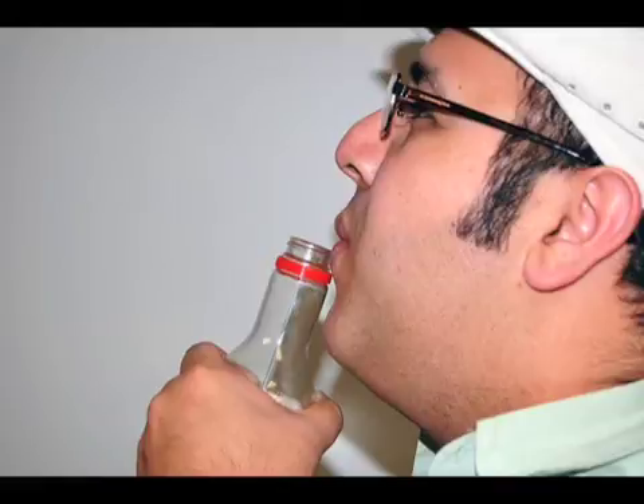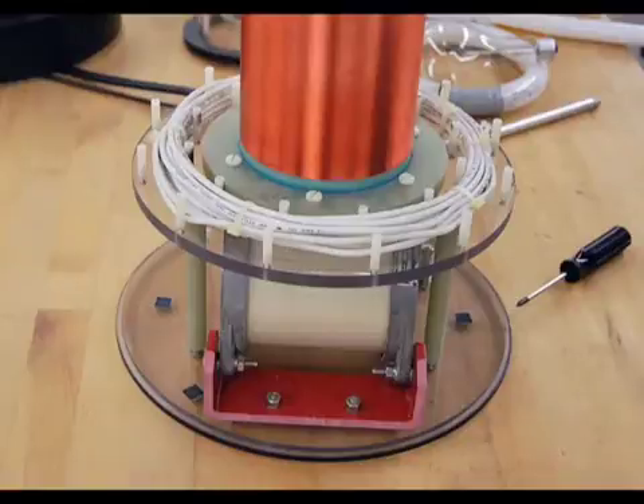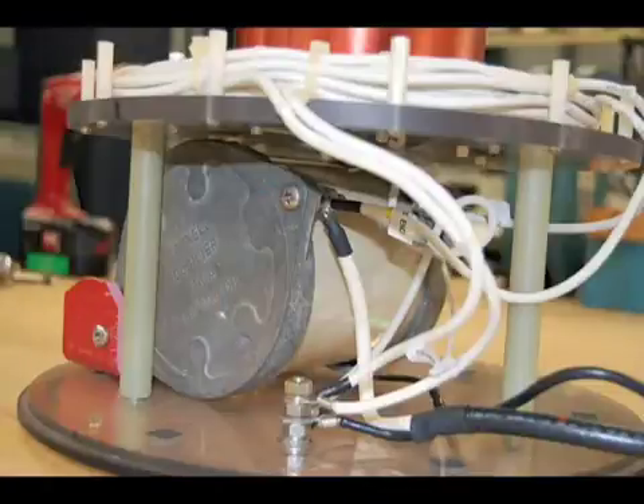That's acoustic resonance. There's also electrical resonance, and our Tesla coil is a perfect example of this. Inside this device is a tuned circuit, which is made up of this coil of wire connected to this capacitor, which stores electricity.